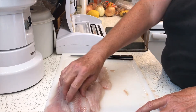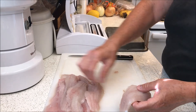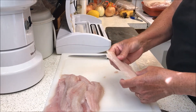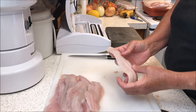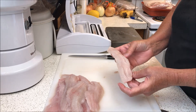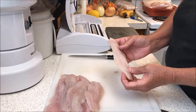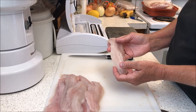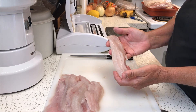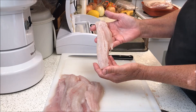These are all smallmouth bass fillets. The nice thing about Lake Powell is it has a very high limit on smallmouth bass that you can keep, and also a nice high limit on walleye and striped bass. They are trying to do some management techniques on the lake to improve the fishery, so that was our benefit.